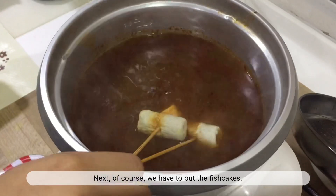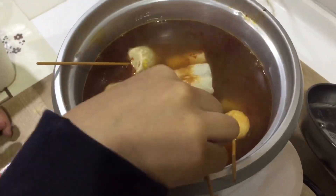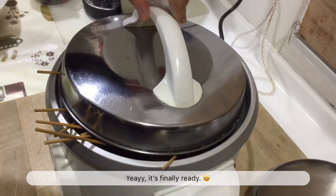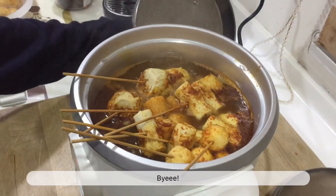Next, of course, we have to put the fish cakes in. The quantity is small because I'm cooking this only for myself. Now we just have to let it boil again. It's finally ready! Thank you for watching to the end, and hope you try this recipe during this quarantine time. Bye!